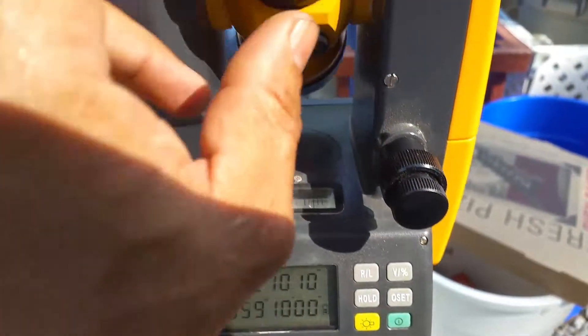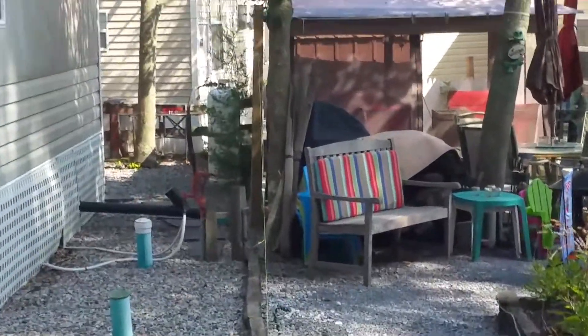Here we are looking through the scope — that's dead center of the circle, dead center of the string line. I'll go ahead and tilt it down. It's going to go down through two posts with that string right there in the middle, coming all the way down. This is what we just took a shot of, right down dead center of it. Now we're going to crank it up. I'm going to shoot right through the post. That's post number one, it's dead center.